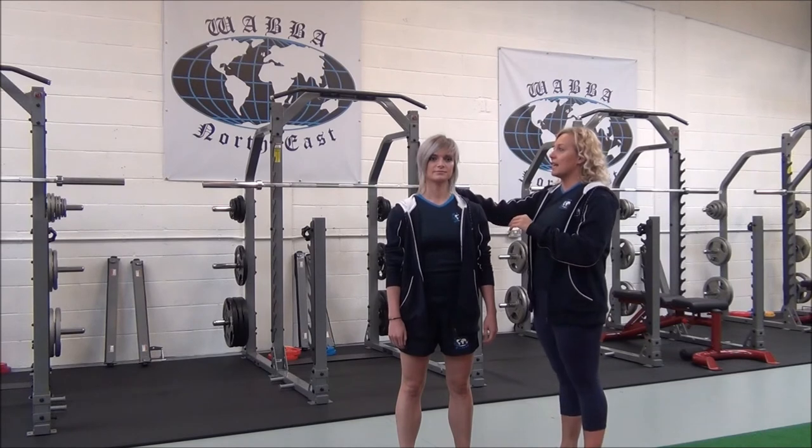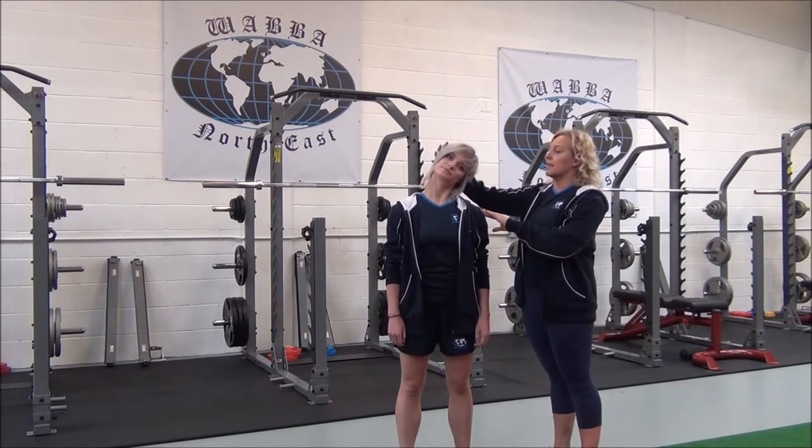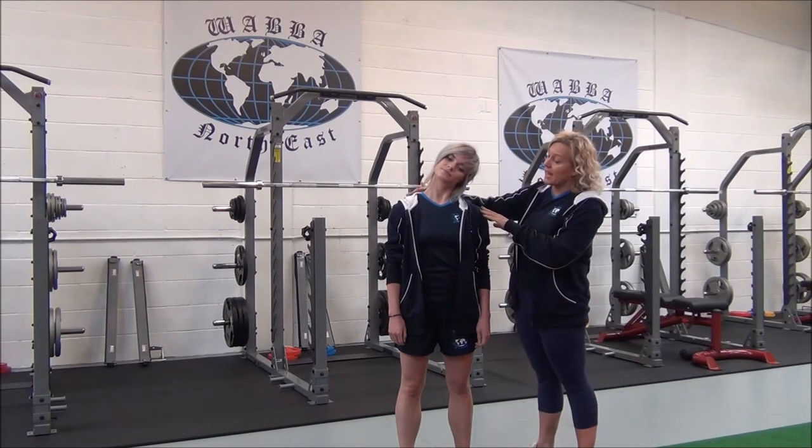Breathe in. As you breathe out, gently bring — tilt your head to one side, so no forcing or juggling until you can feel the stretch in the side of your neck.